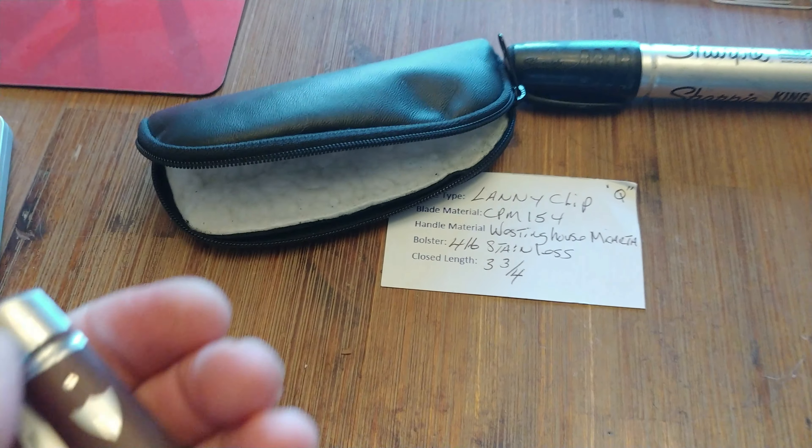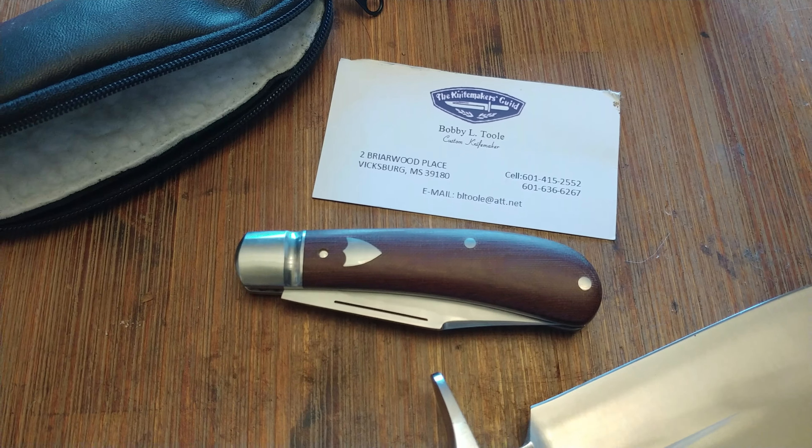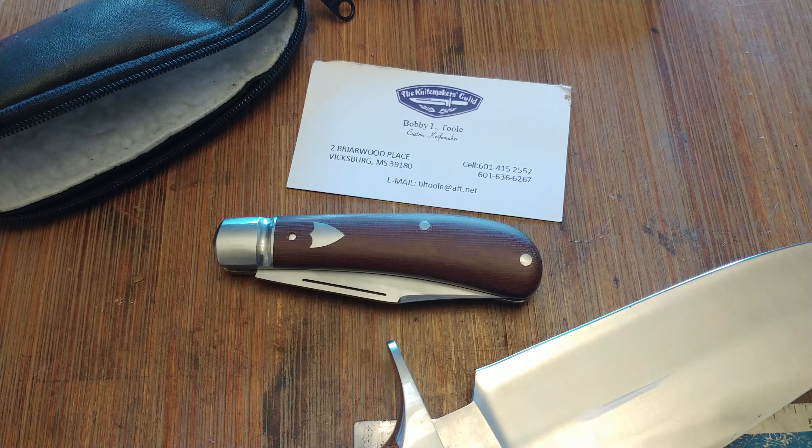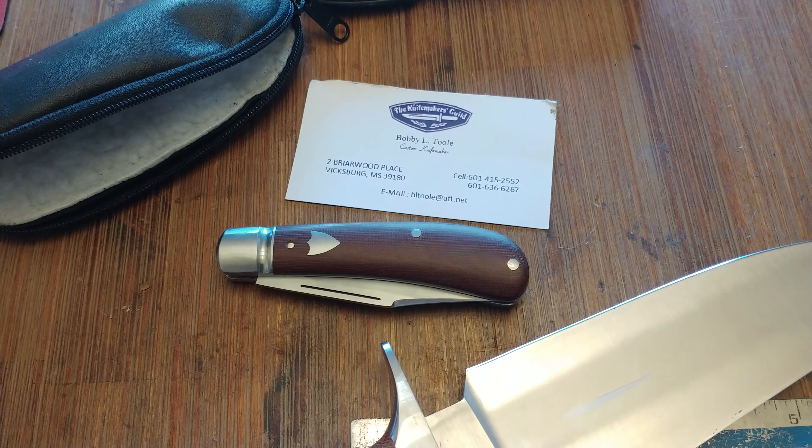This knife replaces the burlap micarta John Lloyd trapper that I had — that is a gift to one of my uncle's friends. When I commissioned this knife, I wanted a companion piece whose handle material would match. With the varying shades of natural canvas micarta, there's definitely some matching color in this. And no, I don't find it weird that I want my knives to coordinate. There are lots of people that do that.